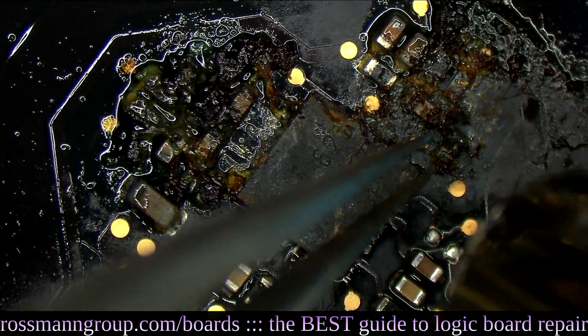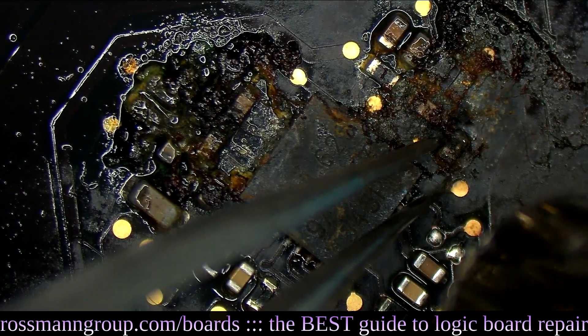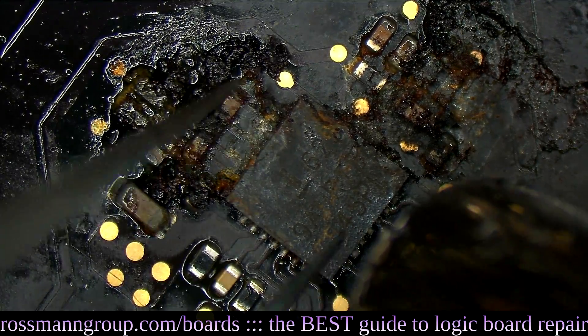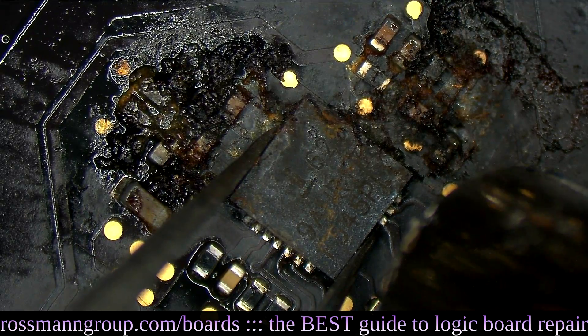I just saw something light up on the corner over here - something just lit up and it's not even plugged in. That's amazing. It's crazy.